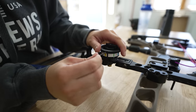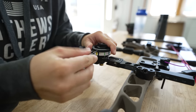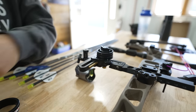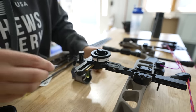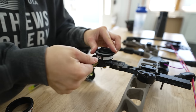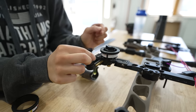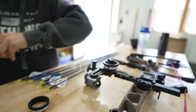First thing we're going to do is take off my old sight tape — well, my hunting sight tape. And then we're going to put on a new one. The tape that is on there is just so I can get my yardage, and then we'll put the actual sight tape on that I will be using to dial to.